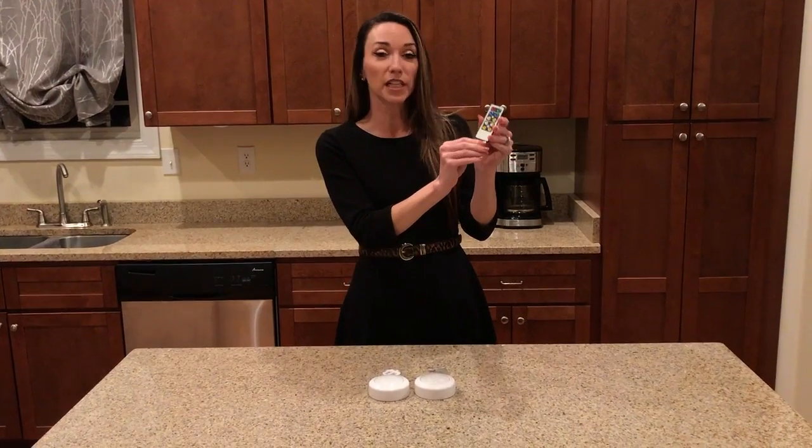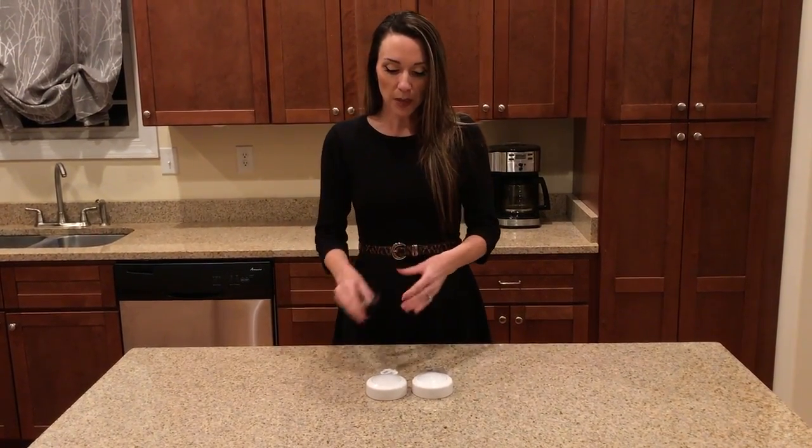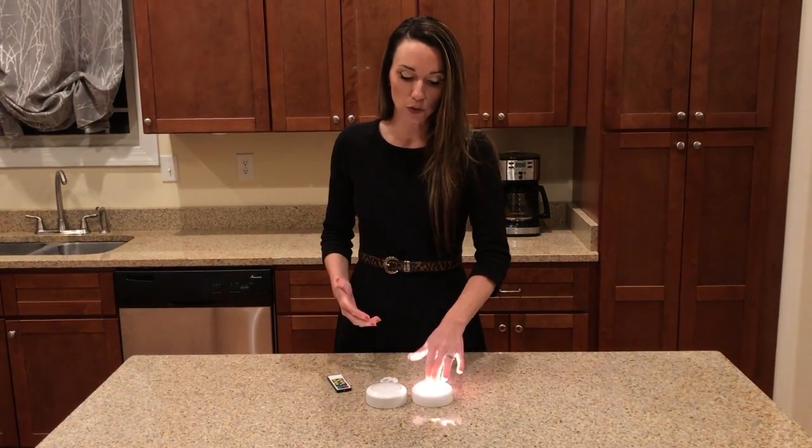Prior to utilizing the remote, this clear plastic piece must be removed. The puck light can be turned on either manually or with the remote. If you're using manual, you simply touch it.